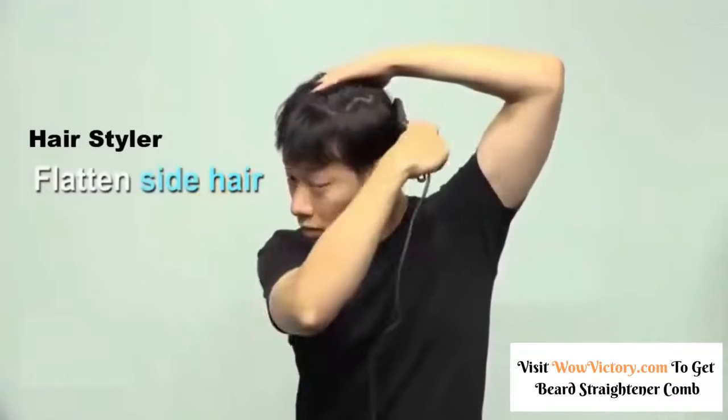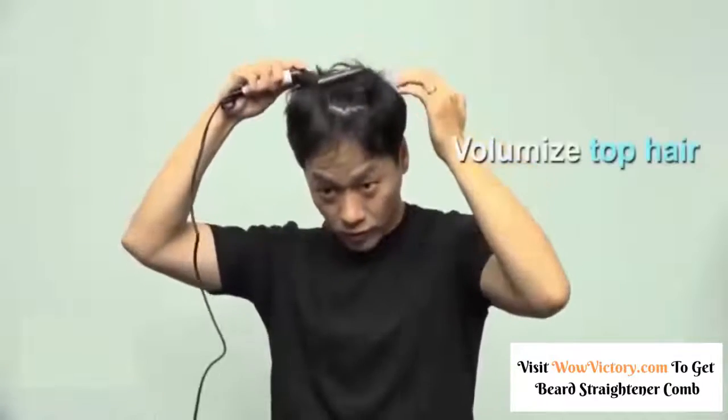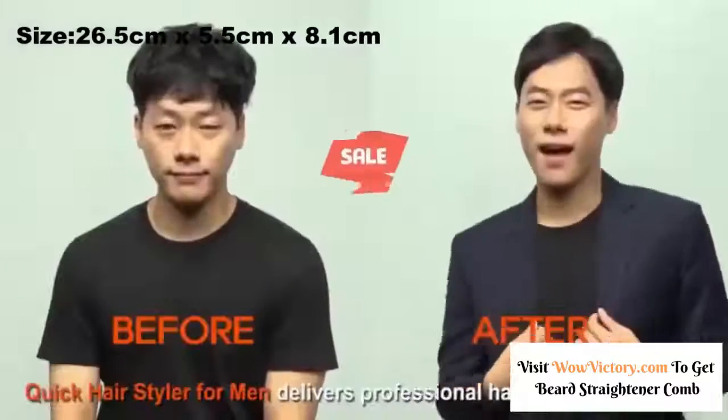Beard Straightening Comb is the ultimate advantage in a world of average beards. Using a low-profile design and negative ion technology, a thick out-of-control beard can be transformed into a soft, smooth, and enviable look.